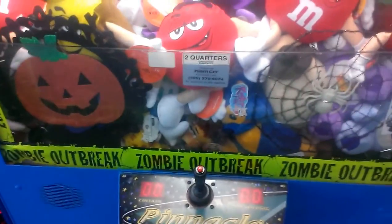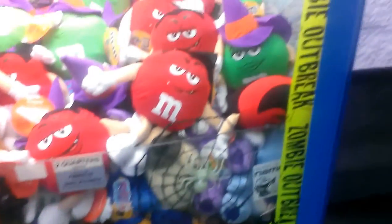Alright, I'm going to love this. Halloween theme. This is the pinnacle frame.